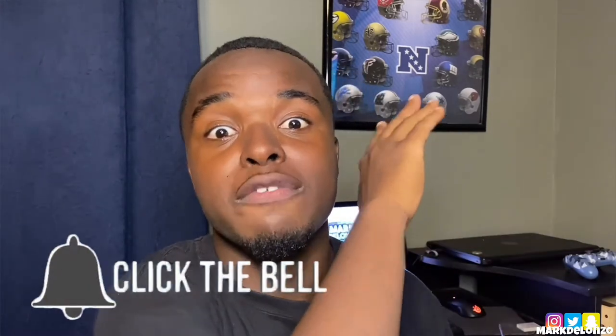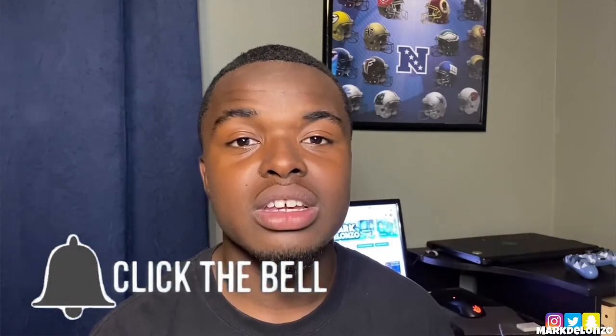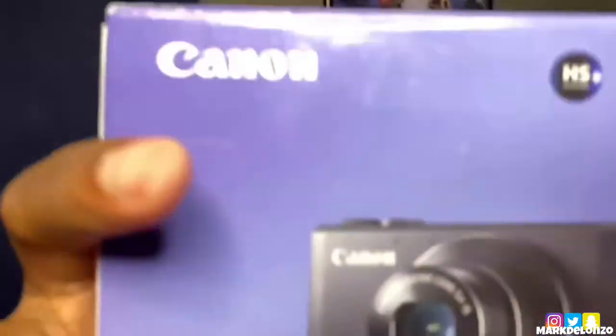Now before we get started with the unboxing of the camera, if you're new to the channel please make sure you hit the bell, leave a like, subscribe, and turn on post notifications to be notified when I upload another video. With that, let's get to the unboxing.